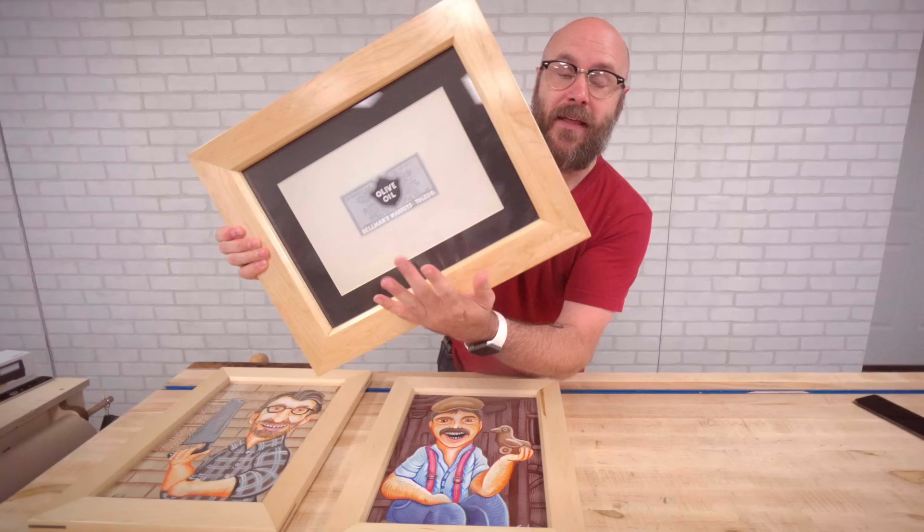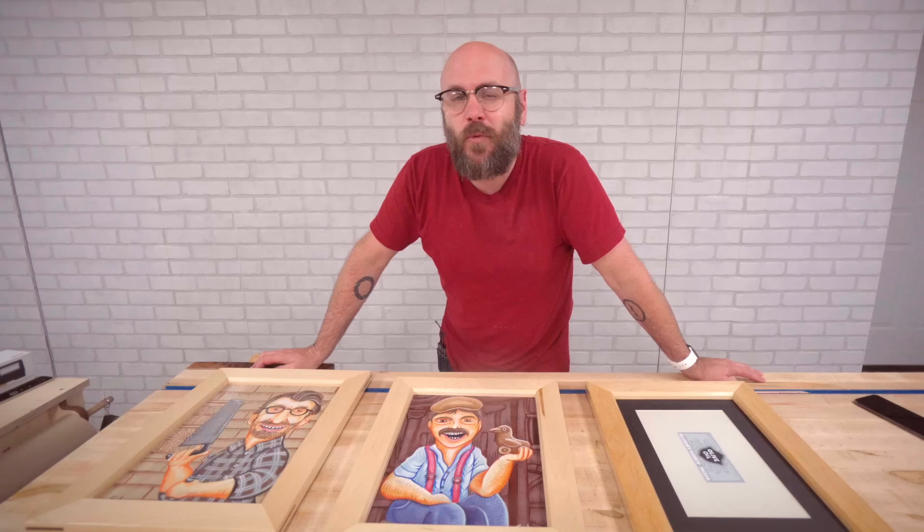That wraps it up. I will see all of your beautiful faces next week when we tackle another woodworking project. As always, be safe, have fun, stay passionate, and make something — have a good day.